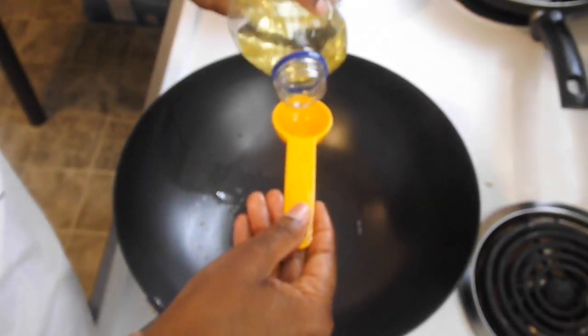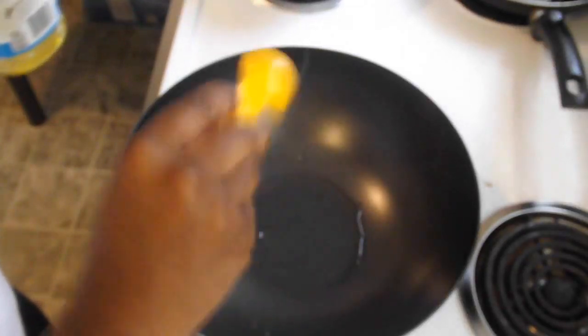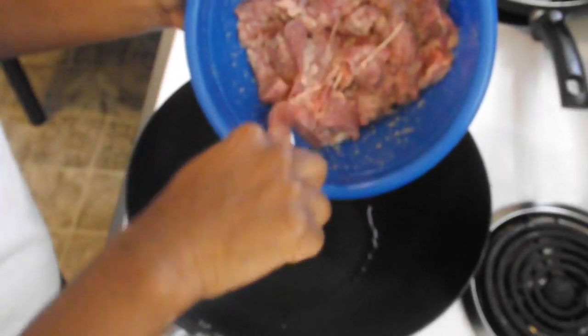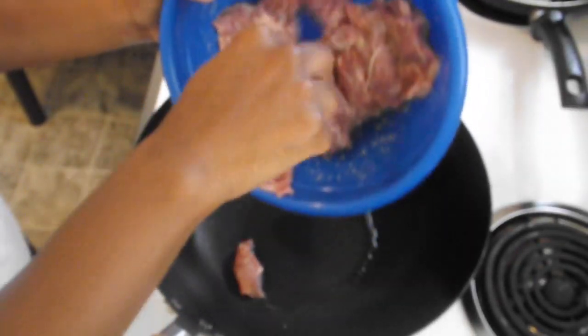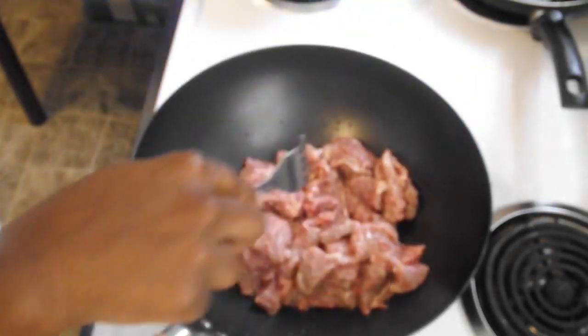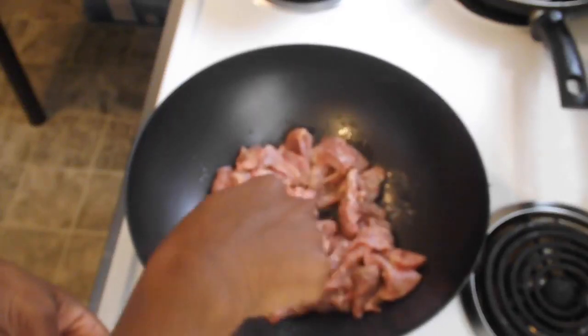Now we're going to cook our beef. I'm going to put one tablespoon of vegetable oil and wait for that to get hot, then we're going to add our beef and just let it cook until it's ready.